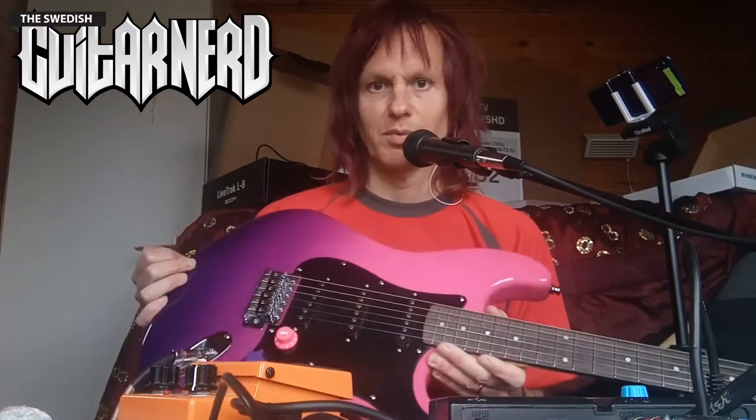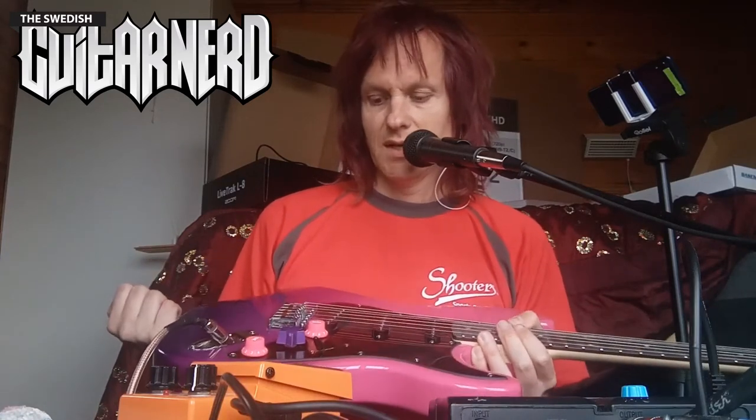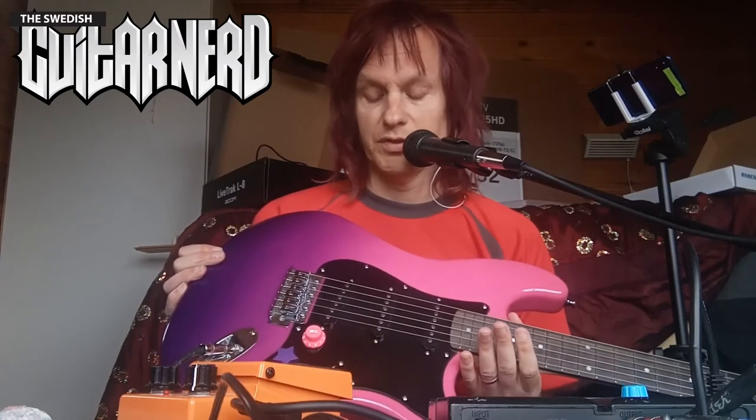Single coils are prone to pick up any bad wiring in the room. If there are some lights that aren't really grounded properly or something, it goes straight into these pickups. So what I will do is put a humbucker in the bridge position of this guitar, just to be safe.